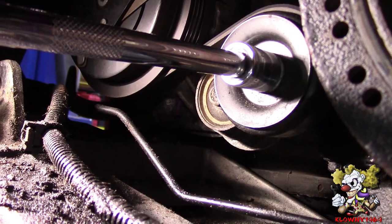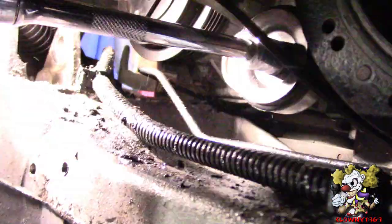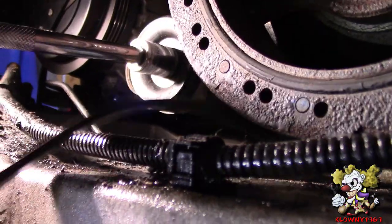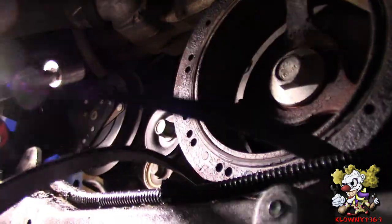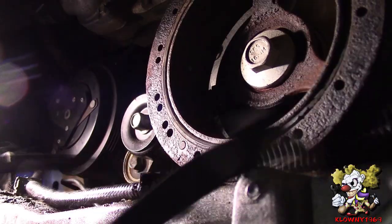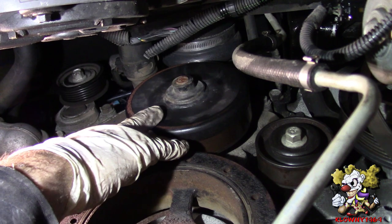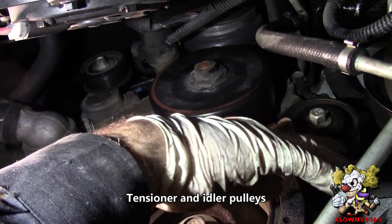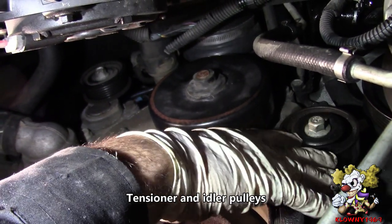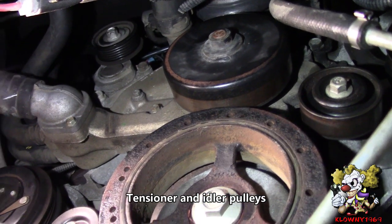The tensioner bolt for the AC compressor belt is a 15 millimeter. Make sure you get new belts because when you do this huge job, you might as well change them. You can take the water pump pulley and see if it wobbles or makes any noise — this one is good. Check the tensioner pulleys too — turn it, no noise, no wobble, all the pulleys are tight. Also check the tensioner pulley on top.